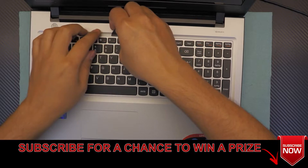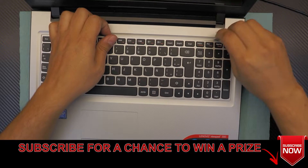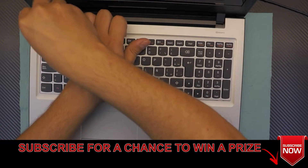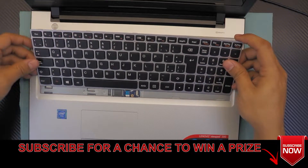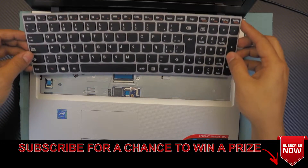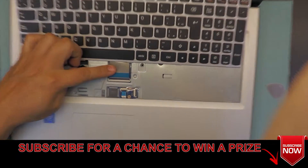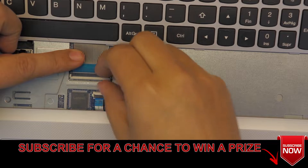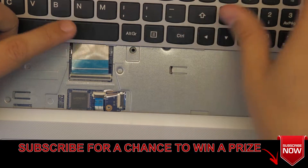Stick it in between the keyboard and plastic and go ahead and twist it around on the top side of the keyboard so you can remove the keyboard. Once you do that, don't yank the keyboard, just move it towards the screen. You have to lift up the lock mechanism for the flex cable, just lift it up at a 90 degree angle, and the flex cable will come out.